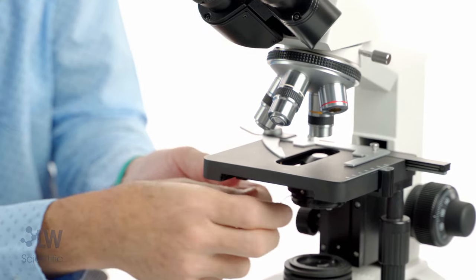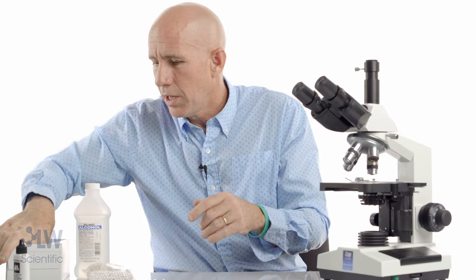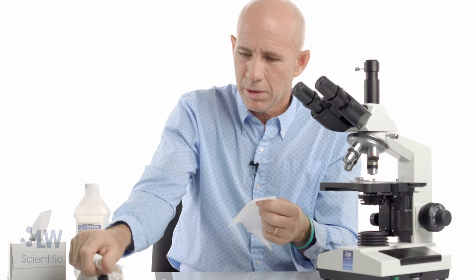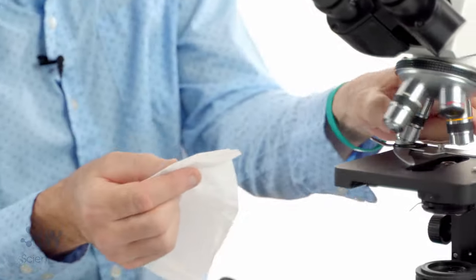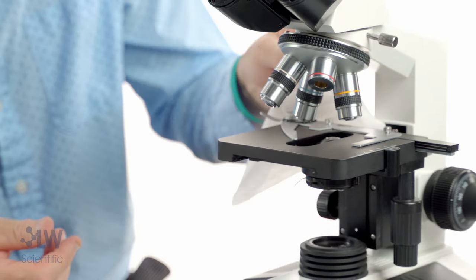You may have identified dust earlier when you jiggled the condenser and saw it moving, and a lot of times you can see it right there. I'm going to use more lens paper — same process as cleaning an eyepiece. Dampen a spot, move my objectives out of the way, and give it a quick wipe with a wet spot.